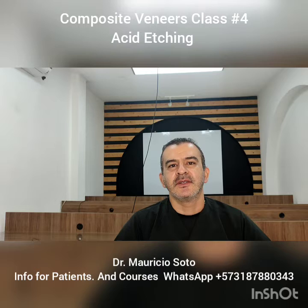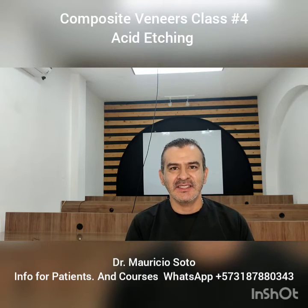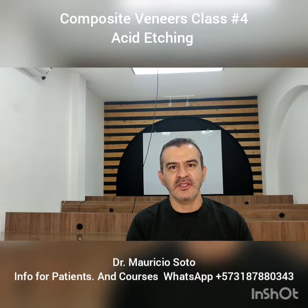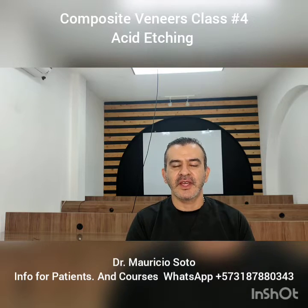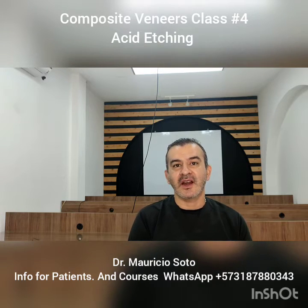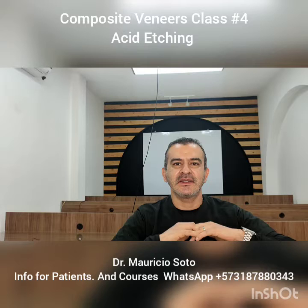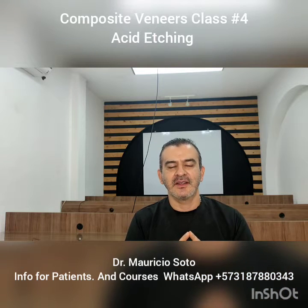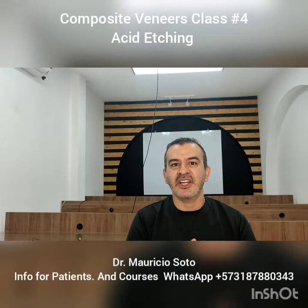Remember, the acid etching is an important step in the process of doing composite veneers. The acid etching creates microscopic holes on the tooth surface, on the enamel, for the penetration of the bonding agent. When the bonding hardens with the lamp, we have an interlocking between the bonding liquid and the holes in the enamel. The retention between the veneers and the teeth is mechanical.